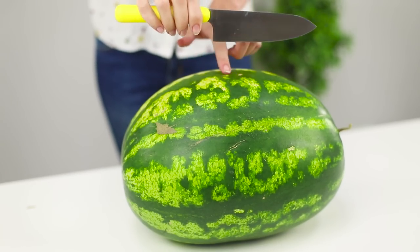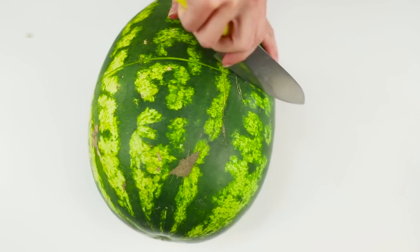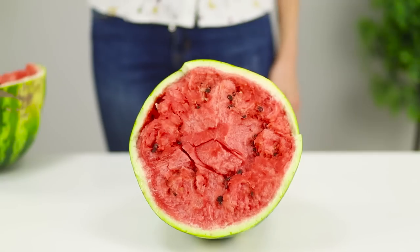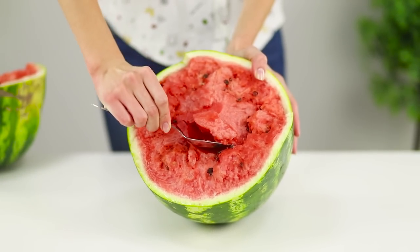The secret is to make a barely visible circular incision. One exact blow to the notch and the watermelon will crack with its loud characteristic crash. By the way, did you know that watermelon tastes better if you eat it with a spoon?